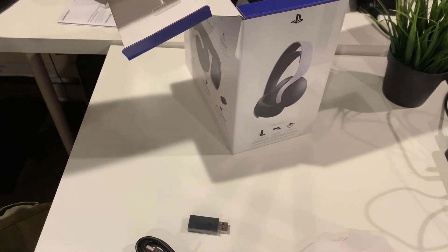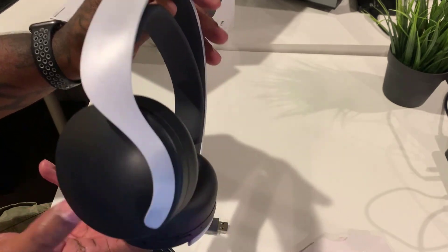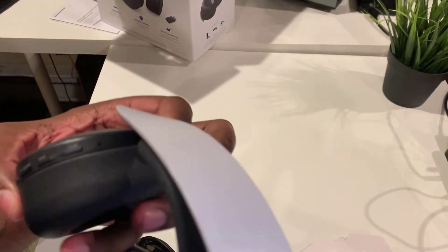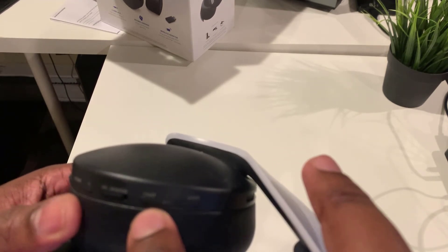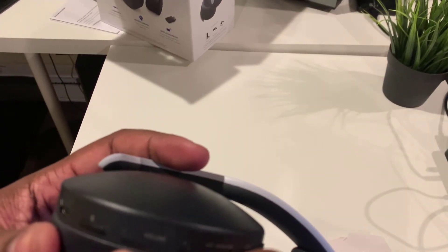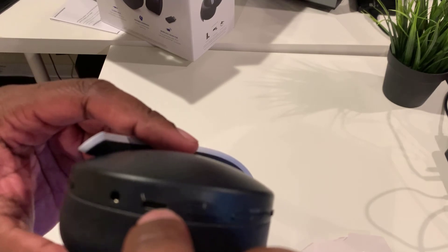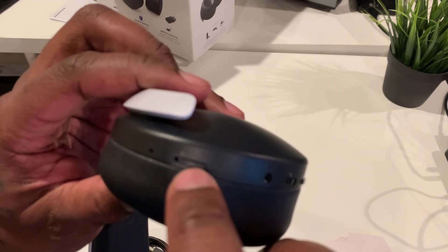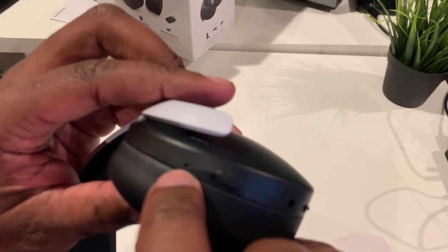Simple, straightforward — it's a headset. On the left side you've got a button that says game, chat, monitor off, volume plus, volume minus, mute your mic. You also have the port where you plug in the USB Type-C to charge, the port for the 3.5mm wire, a switch to turn on the headset, and a small reset hole where you stick a pin in to reset the headset. On the right side — nothing, bare bones.